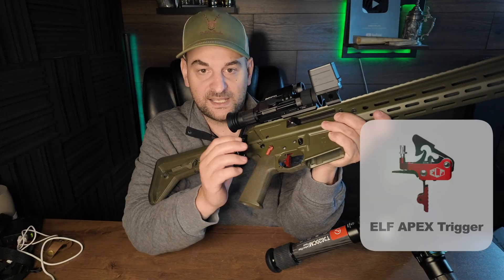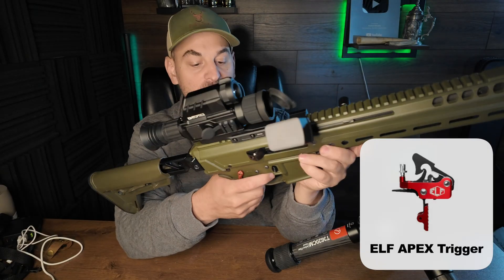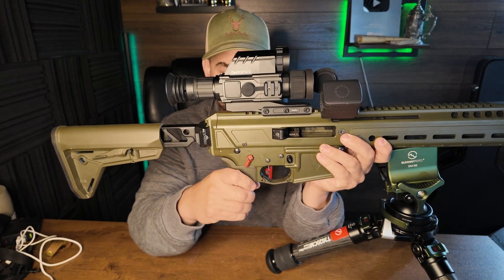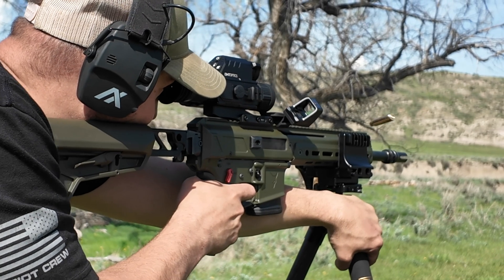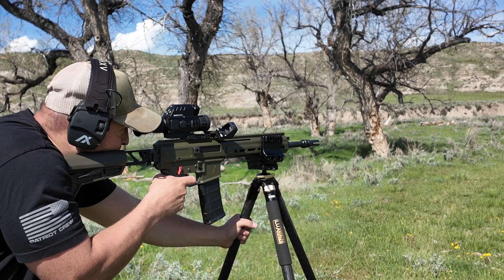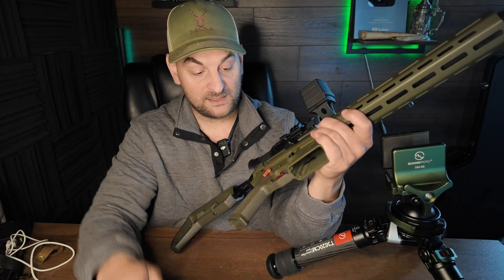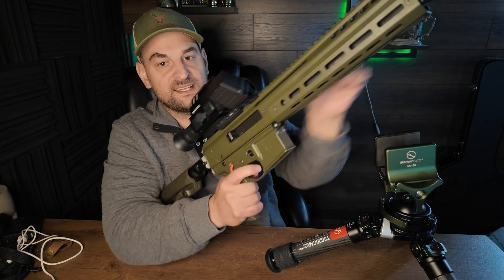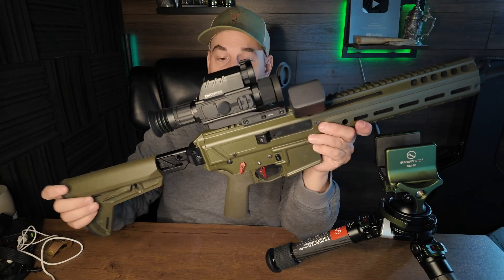The mag release works very well. I did put an Elftmann Apex trigger in here — absolutely love it. You can do flat or curved blade, and you can adjust the blade up and down the shaft. Really crisp, nice trigger. I also put an aftermarket Seekins Precision ambidextrous safety on here. This Elftmann Apex trigger has the quickest lock time out of any trigger on the market. It's nice, light, and adjustable — absolutely fantastic. On the trigger gauge it broke at four and a half pounds, but because it's so crisp and has such little over travel, it feels more like three pounds to me.